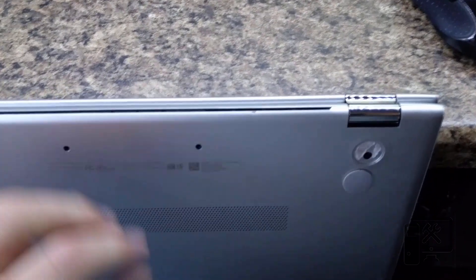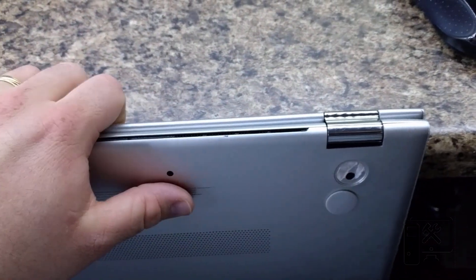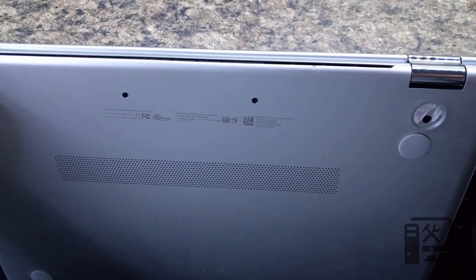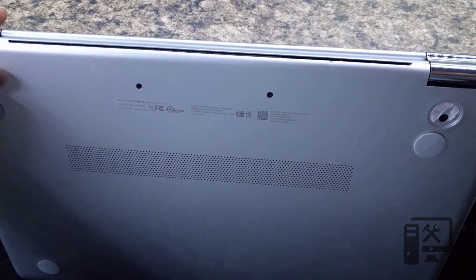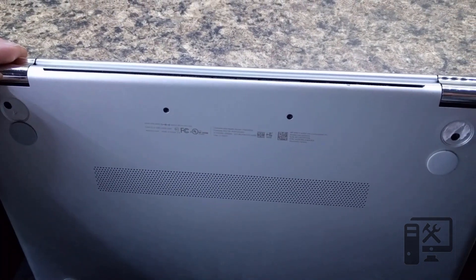Once you get those off, you can go ahead and just use a pry tool to pry the bottom off to expose all the internals. It'll get you to the hard drive, the fan, and everything else. You can get to the battery, but the main reason I'm taking it apart is to get to the hard drive.